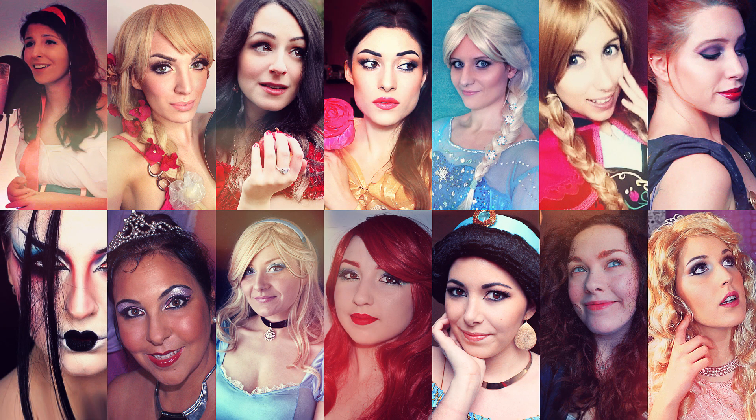Hi everyone, I'm Roxy! In this video I'm Jasmine and this is a collaboration with other awesome YouTubers. Each one of us chose a Disney princess and made a tutorial slash a video about it. I'm going to leave you all the links in the description box. In my video I'm going to teach you how to achieve Jasmine's look and I hope you like it.